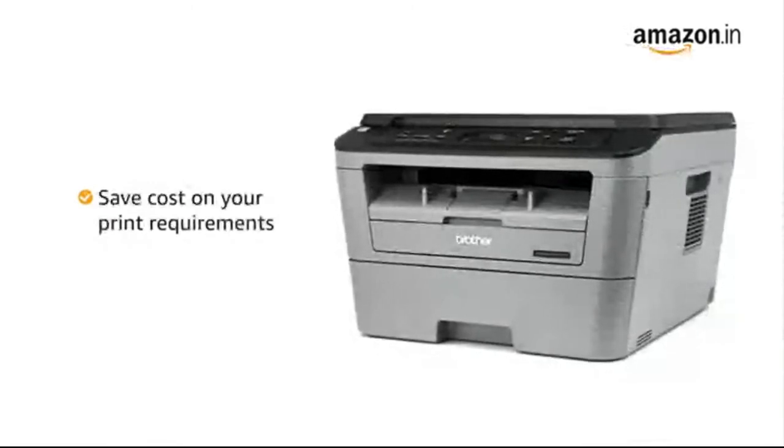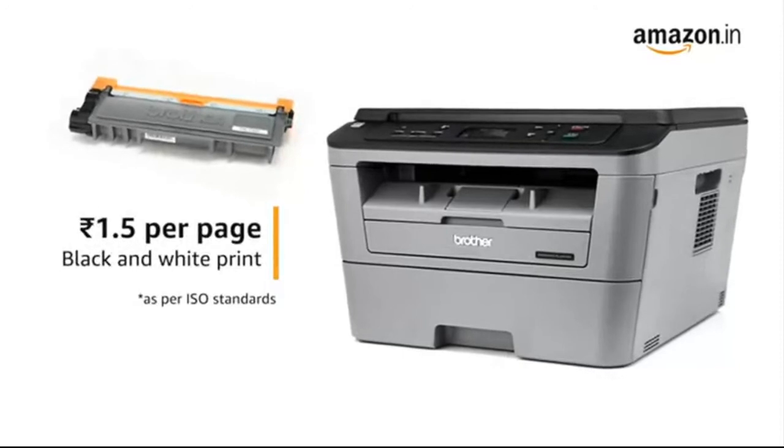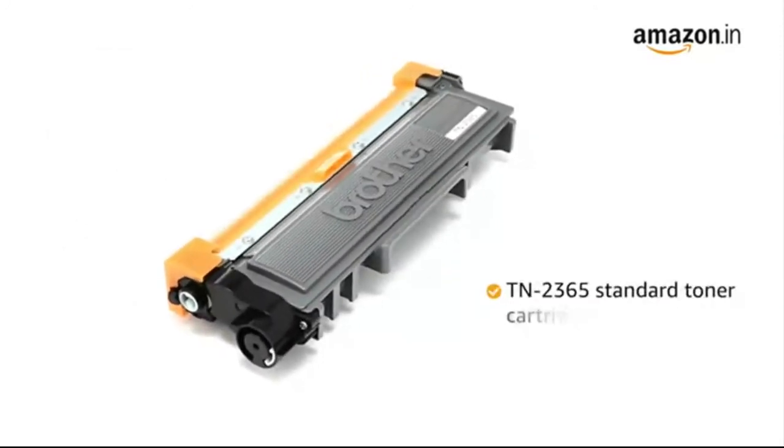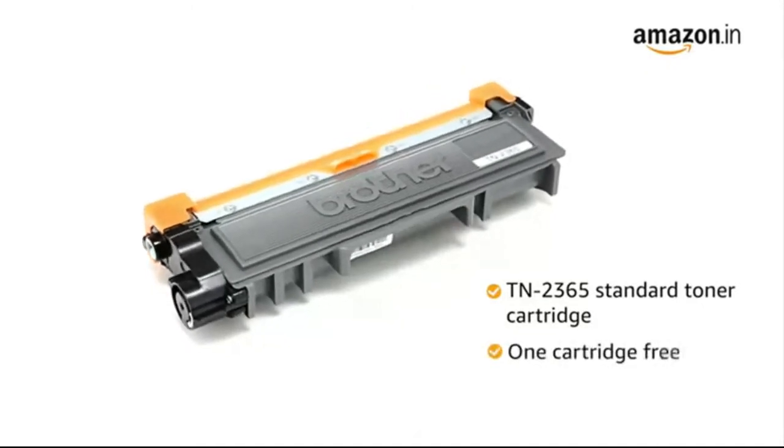Save cost on your printing requirements. Print using original toner at a cost of just 1.5 rupees for black and white prints. The compatible laser toner is the TN2365 standard toner cartridge, and one cartridge comes free with the printer.